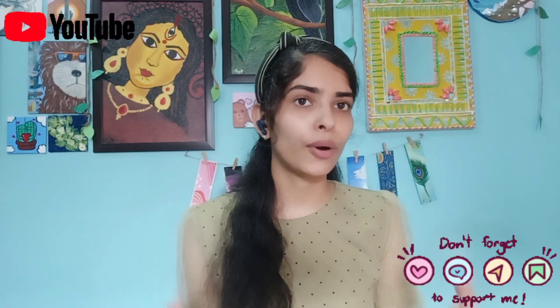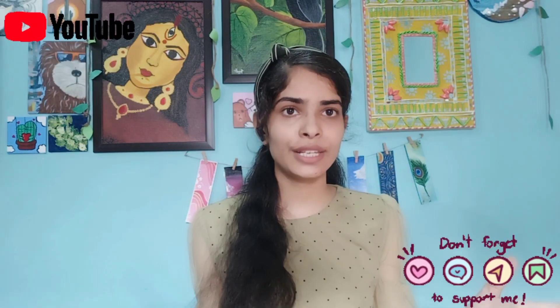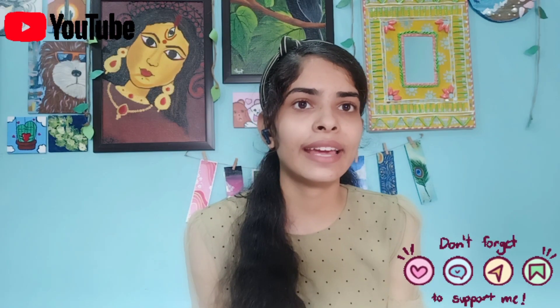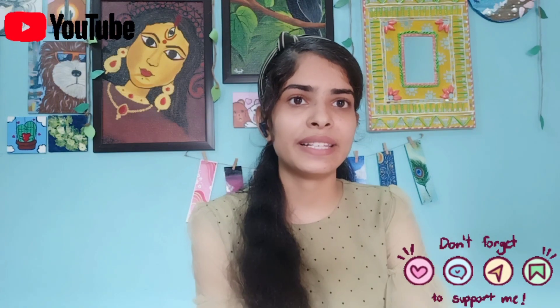Personally, I like acrylic colors. So these are some things that you need to know as a beginner. And if you are going to start canvas painting, I hope this will be helpful for you. I hope you like and enjoy this video.